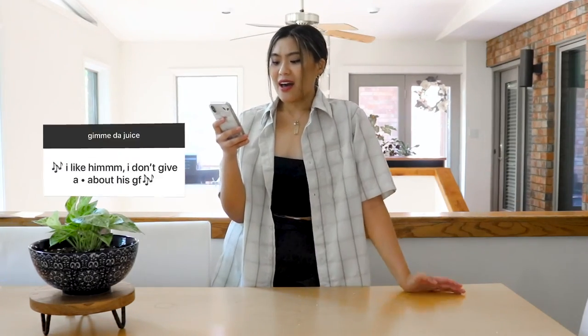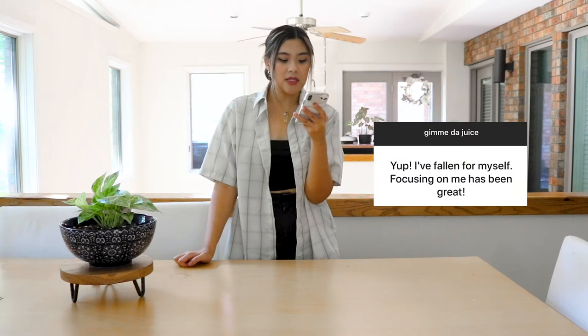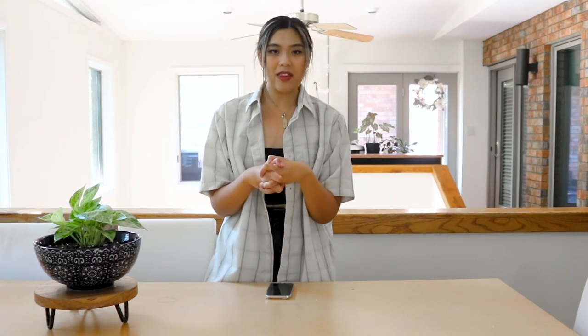While we let that bake, let's get into our next story. One said: I like him, I don't — I have a girlfriend. Please do the right thing there. Someone said: I've fallen for myself — focusing on me has been great. That's also something that I have been doing.